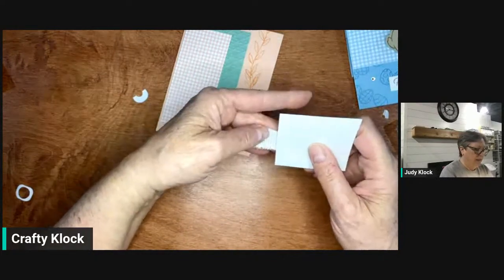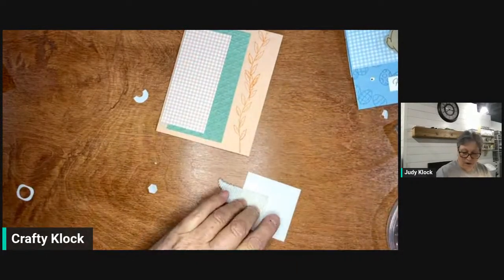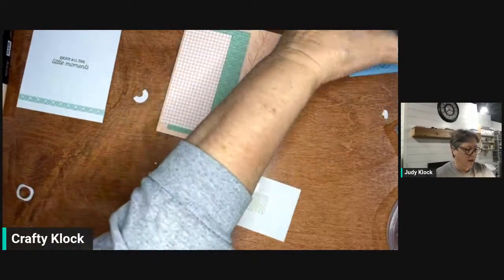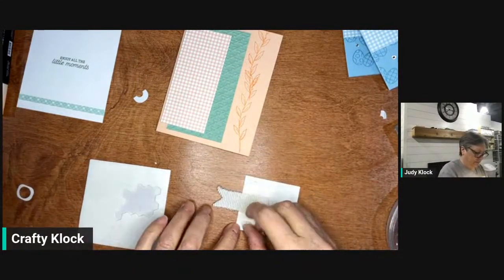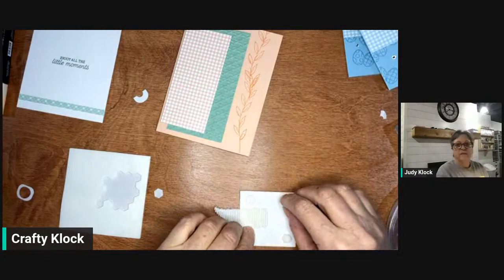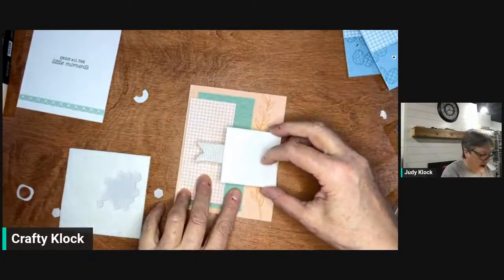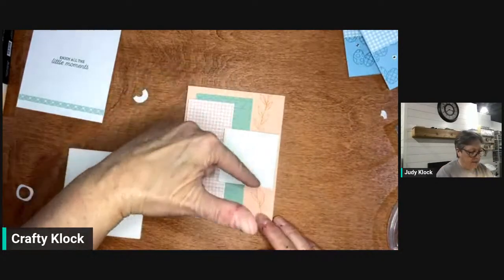We're going to add some adhesive to the back of our square and just put the ribbon there to let it peek out from behind. Then I'm going to add some Stampin' Dimensionals to the back. I'm rushing a bit because I don't want Norton to restart and lose everything — so I'm sorry if I seem rushed. We're going to put that right there, and you see how it covers up where those two stamps overlapped?